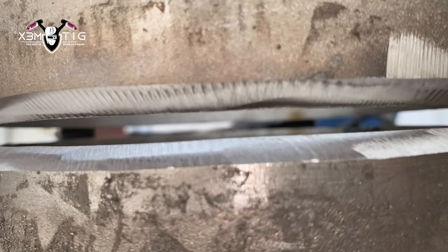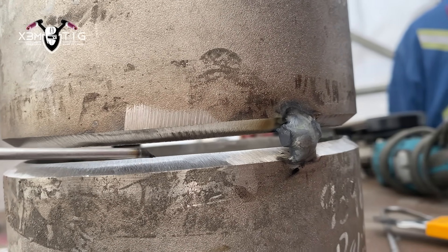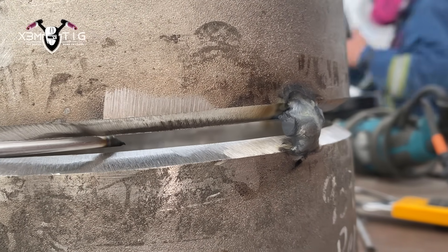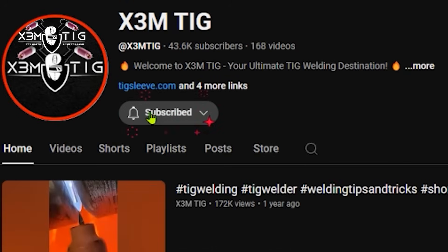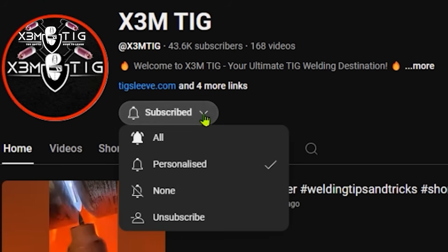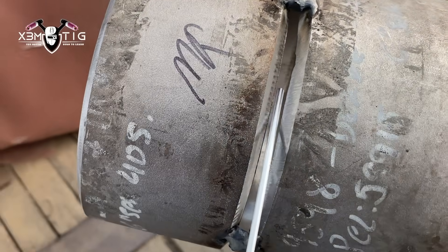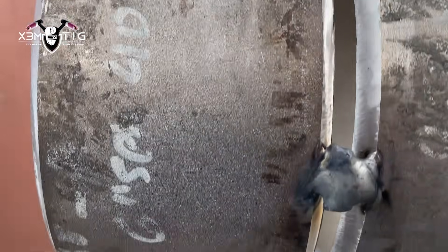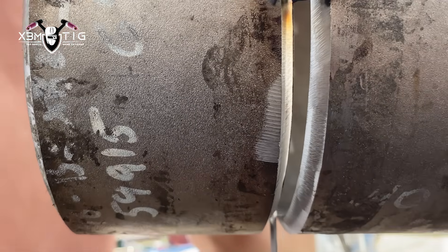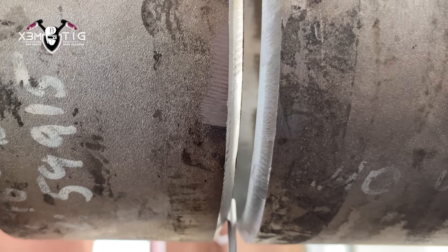To accomplish a nice clean puddle, everything has to be pretty much perfect. There are lots of little things that make your life harder or easier depending on your setup. Please subscribe and click that bell icon so you stay up to date with all the content coming out. Now, it's a 5G position — as I said, 3/16" gap — and I try to maintain that 3/16" gap all the way around. I'm going to start from the bottom.